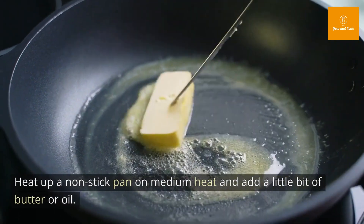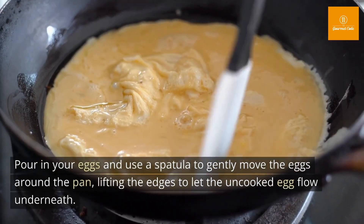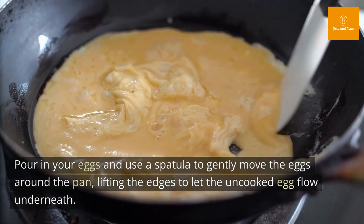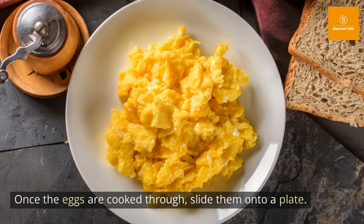Heat up a non-stick pan on medium heat and add a little bit of butter or oil. Pour in your eggs and use a spatula to gently move the eggs around the pan, lifting the edges to let the uncooked egg flow underneath.